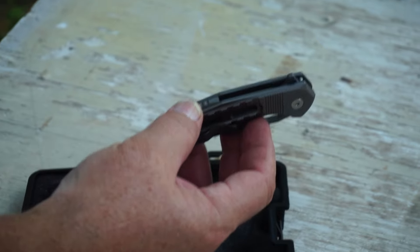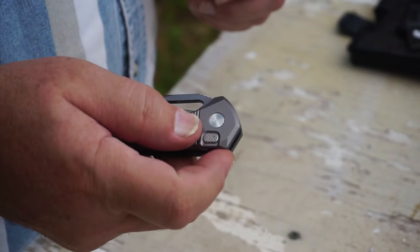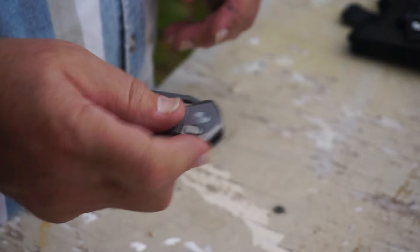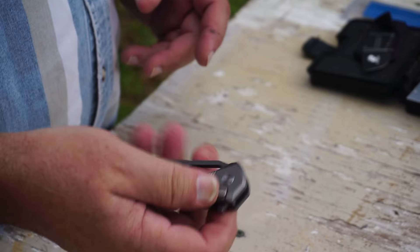Aluminum alloy handle, as I said. I understand this also comes in titanium. HX Outdoors is doing a collaboration with our channel — two of our viewers can win a knife. Stick around to the end of the video; we'll explain all the details.